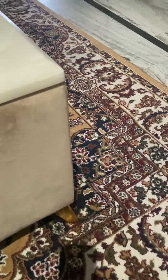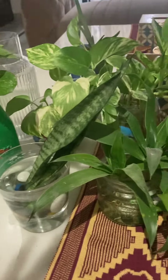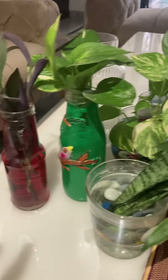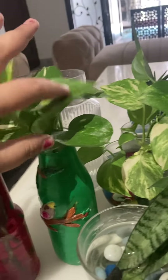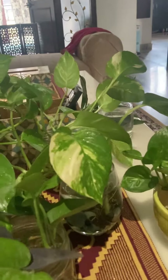Hello friends, good morning! I want to show my indoor plant collection. This indoor water plant is easy to maintain and you can decorate it very well. There is no tension about watering — every seven days you just change the water once. Sometimes you can use a spray bottle and spray it like this.